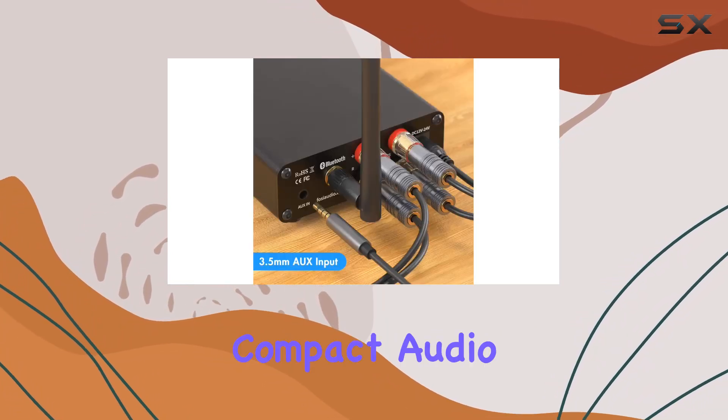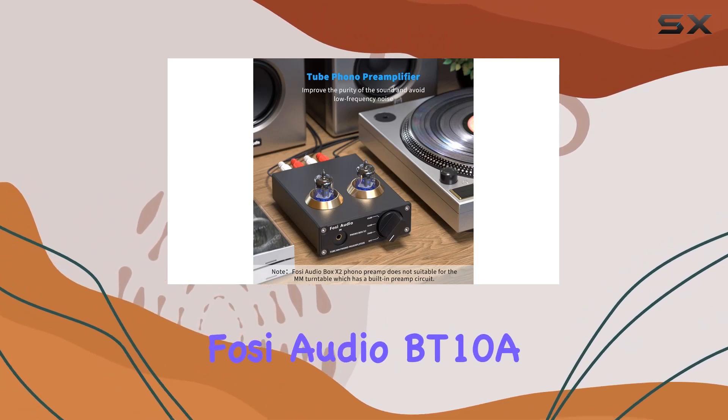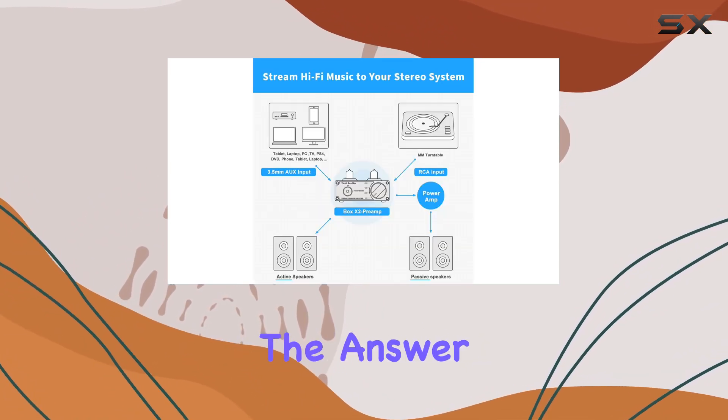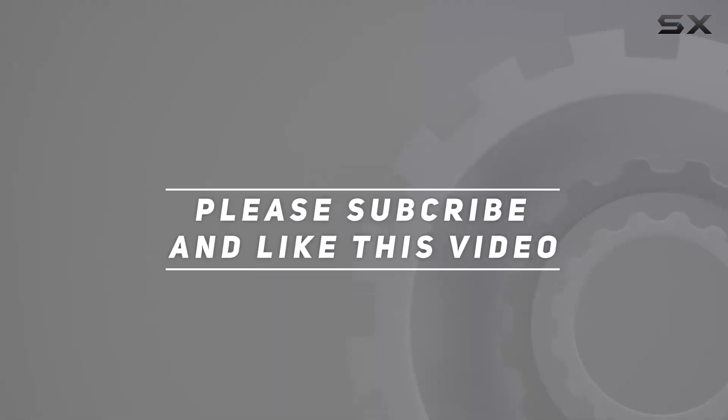If you're seeking a powerful yet compact audio solution for your setup, the Foci Audio BT-10A and Box X2 combo might just be the answer. Check out the video description for updated price. Thank you for watching this video.